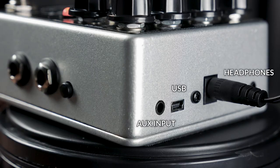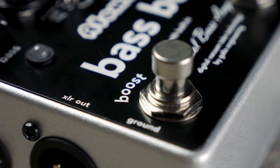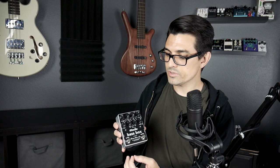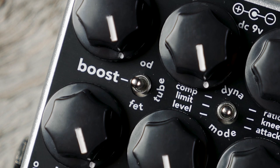It also features an auxiliary input and a headphone output. The last main feature of this pedal is the boost section. It has a separate footswitch for the boost ability, which adds a large amount of gain to your signal without adding too much of a volume boost. You can control the amount of gain you want with this knob here, and it has a three-way toggle switch to select the type of overdrive that you want for your sound.